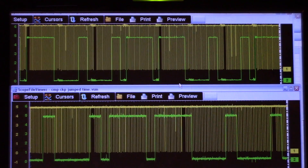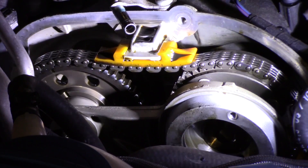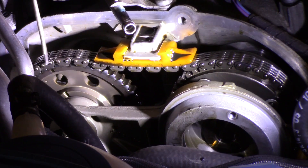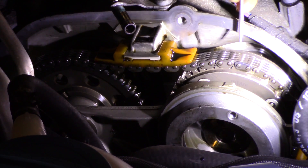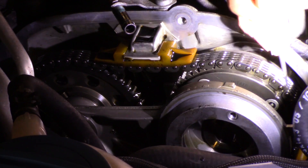This engine is an interference engine, so if our intake cam is out, our intake valves are most likely bent. I have my upper timing chain cover removed. There is a mark right here on my exhaust cam and it relatively lines up with this arrow. Coming over to our intake side, the mark is way down here — it should be up here. Looking at this mark, we are roughly about seven teeth off.